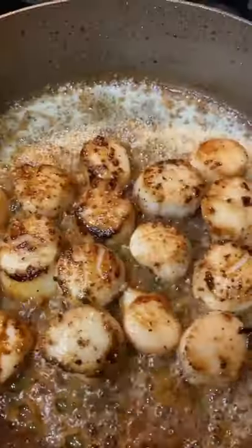Then I made a quick creamy sauce — it was so delicious. Let me know if you guys want to see more seafood recipes.